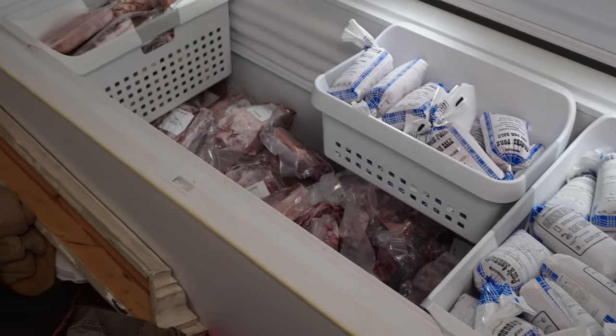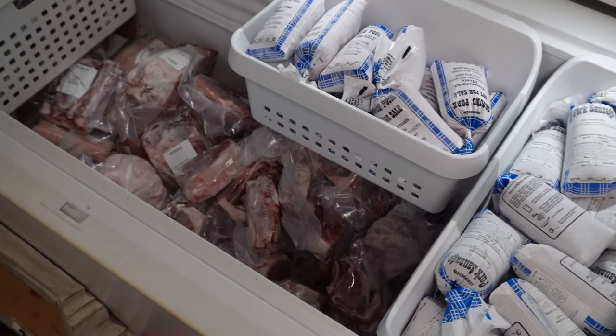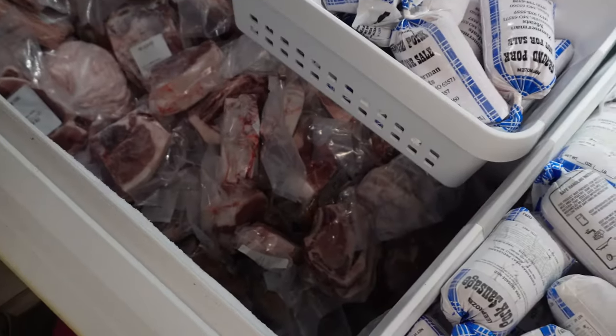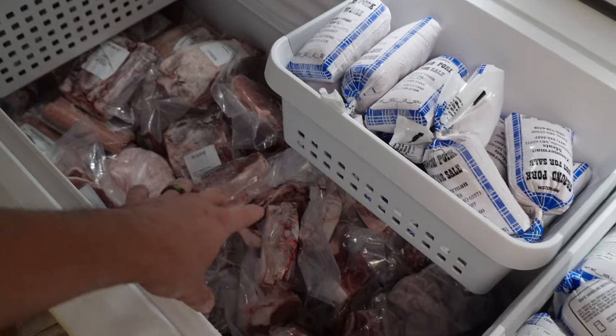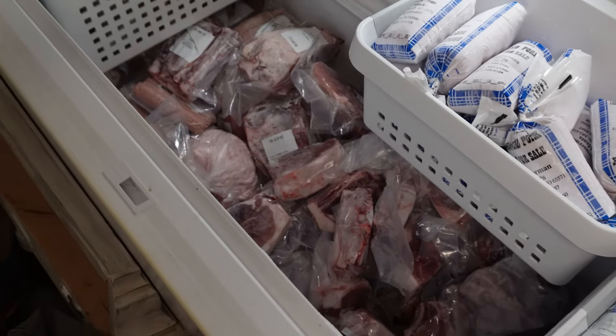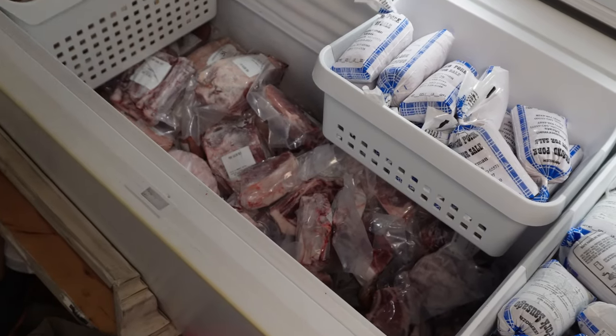This is what that pig looks like in our freezer. We have a deep freeze in the utility room in the basement where we store all the meat. Not all of the meat in this freezer is from this same pig — there are a few ham steaks left over from the last one we processed — but the vast majority is what we've just shown you. Processing meat and putting it in the freezer is all part of farm life. As always, I appreciate you, and if you didn't find this video useful, I hope you at least found it entertaining.